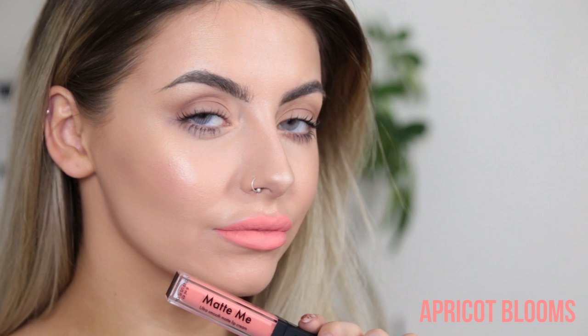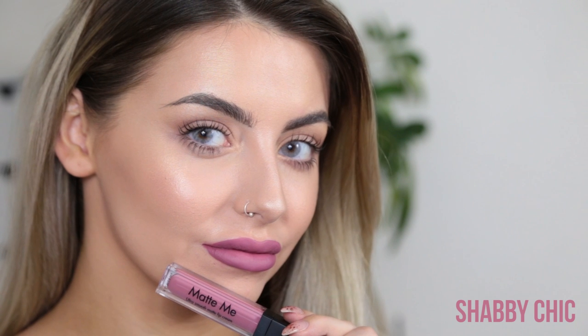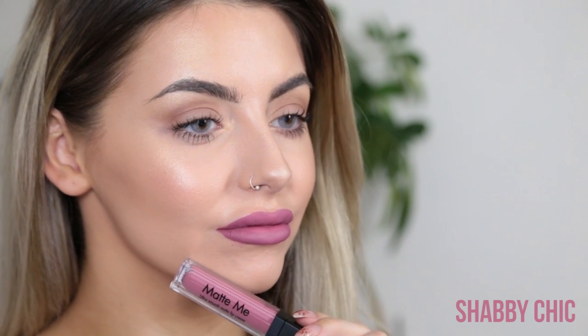So the first shade is Birthday Suit, and this is like a nice nudie shade. So this is Apricot Blooms, and it's one of the newest colours — it's just a light peachy pink shade. The next shade is Bittersweet, which is a rosy pink. Next up is Shabby Chic, which is a cool tone mauve. The next shade is Party Pink, which is a bright pinky red.